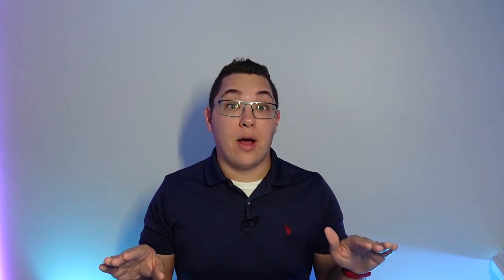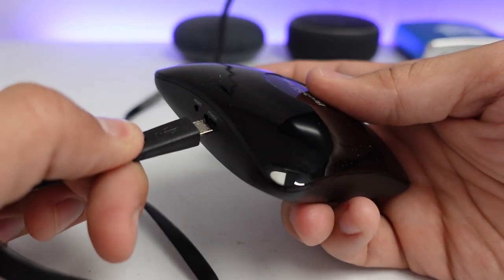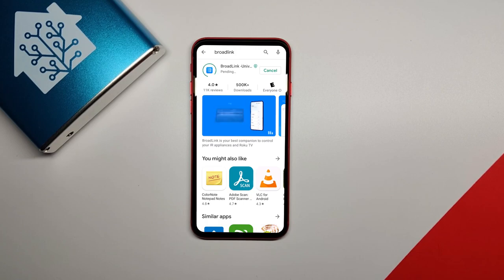The first thing you are going to need to do is set up the RM4 Pro in the Broadlink app. All we are using the app for is to connect the RM Pro to the network. As soon as it is connected to your WiFi, you don't need the app anymore and you are going to use Home Assistant from there on out. First, plug in the RM4 Pro and download the Broadlink Universal Remote app.